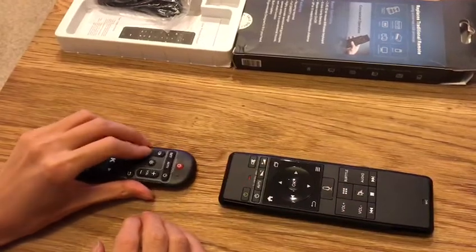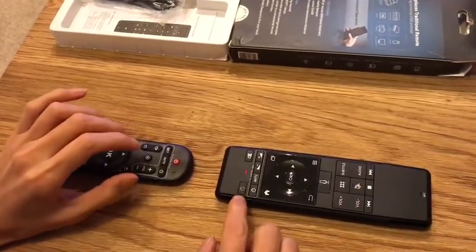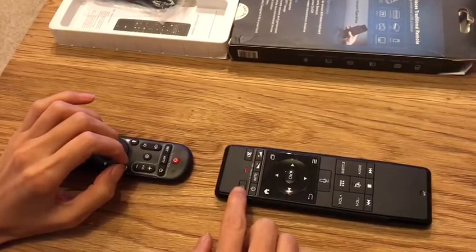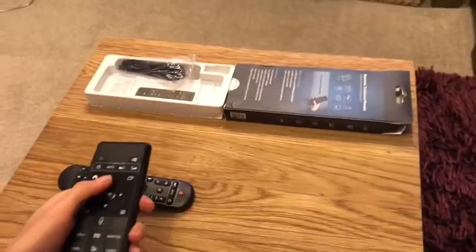After you finish your programming, press this button to exit. Now this remote control is ready to use.